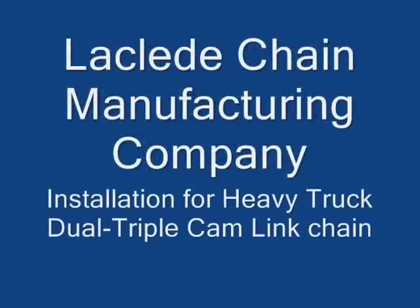McLeod Chain Manufacturing Company presents installation for heavy truck, dual triple cam link chain.